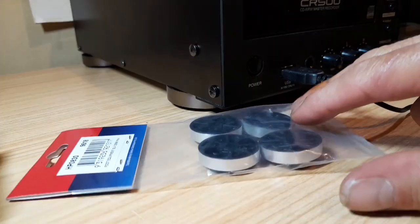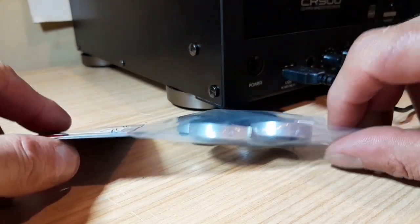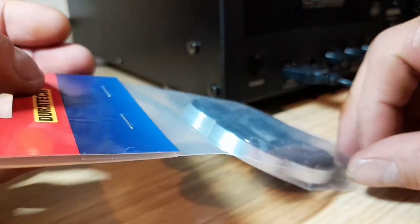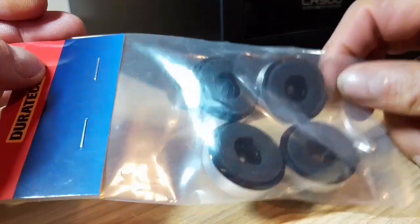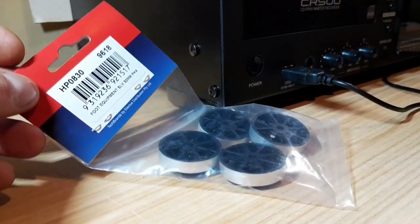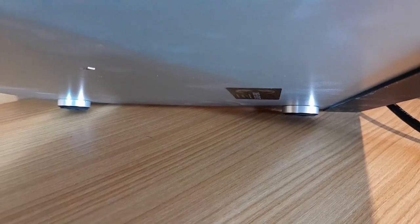That's a pretty cool unit overall — I like it. I ended up getting some compatible feet for it and fitting them, and these are much better than the oversized feet I initially fitted.